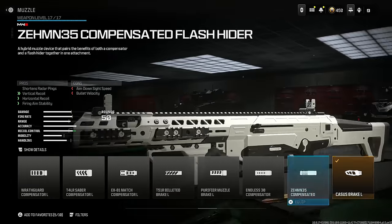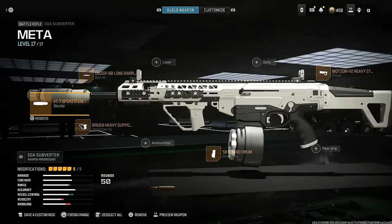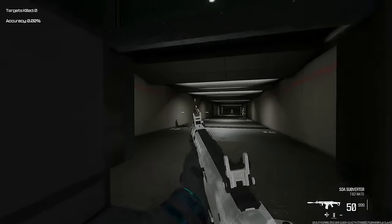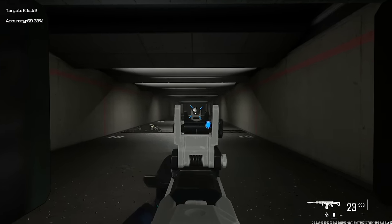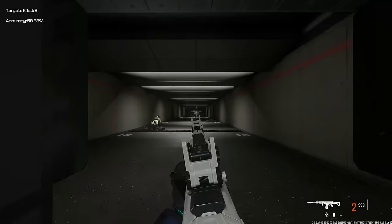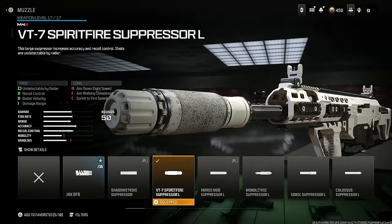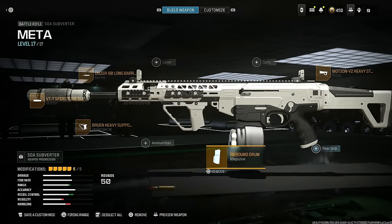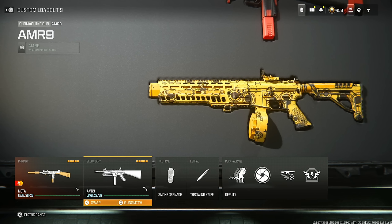If you also wanted to see the VT7 Spirit Fire Suppressor build, it keeps you off the radar and you can see it has super low recoil. If you want to stay off the map, this is definitely the one for you. Whether you use the Casus or the VT7 Spirit Fire Suppressor is completely your preference — go ahead and throw whichever one you want on there.